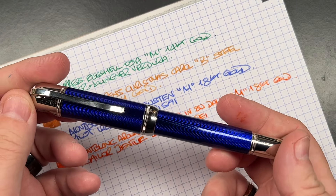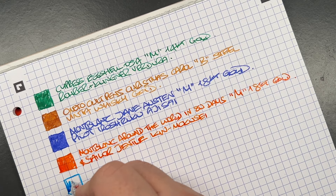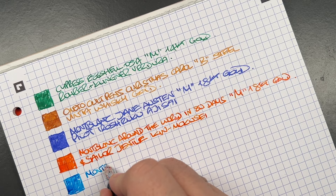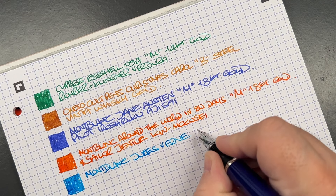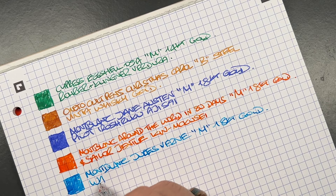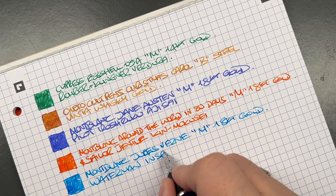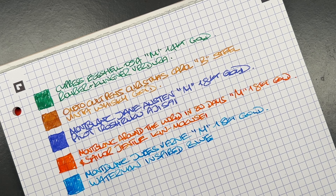The next pen is the Mont Blanc Writers Edition Jules Verne. This is a really nice writing nib — I am loving writing with this. It's a medium 18-carat gold nib, and the ink is Waterman Inspired Blue. I try to remember what inks are in which pens but I don't always manage it — it's something I keep trying to improve upon.